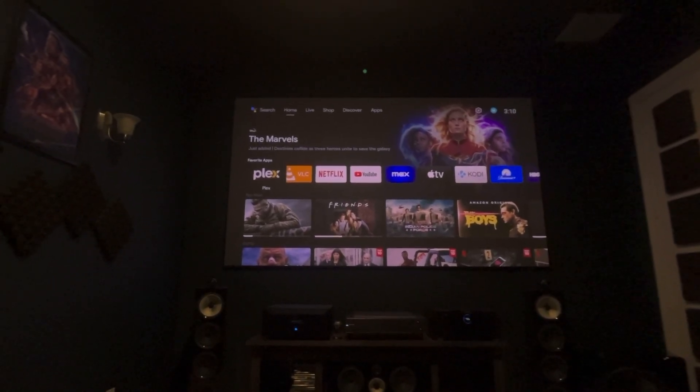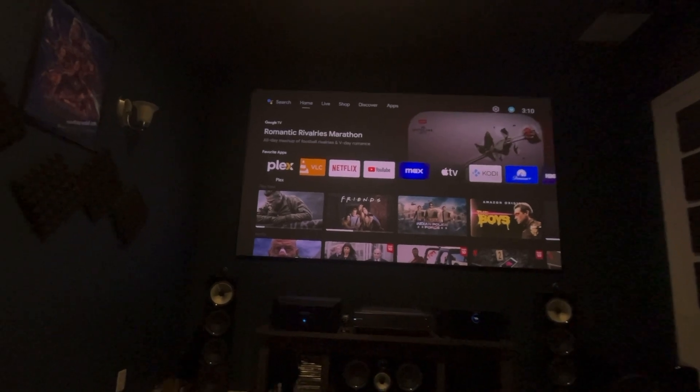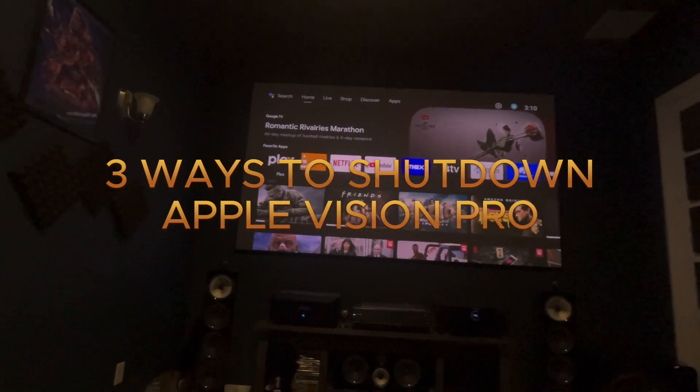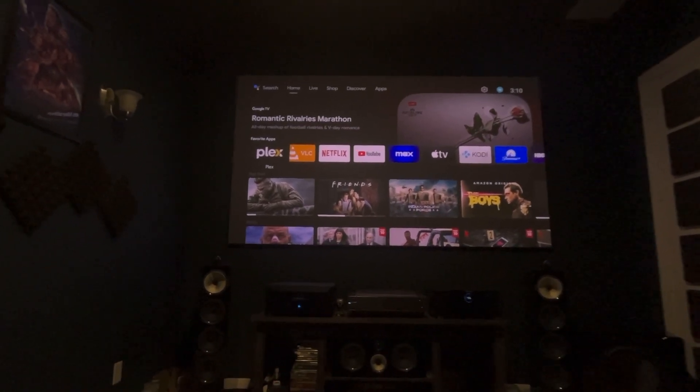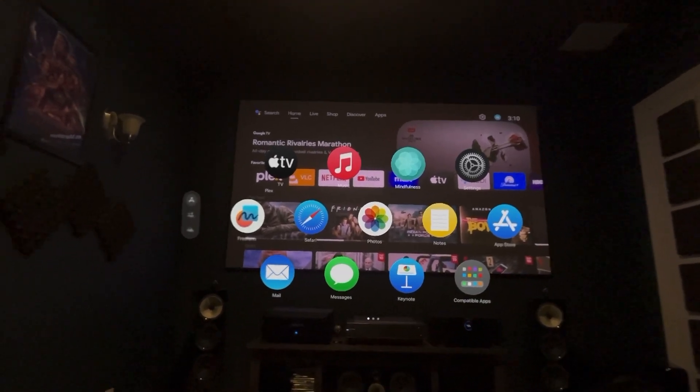Hello everyone, this is Akoram from iGadgetsworld. Today's video I want to talk about how you can shut down your Apple Vision Pro. You don't really want to leave your Apple Vision Pro on standby mode because it's going to be consuming the battery.